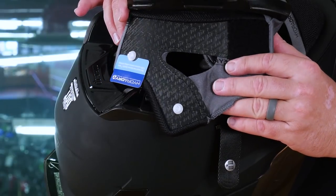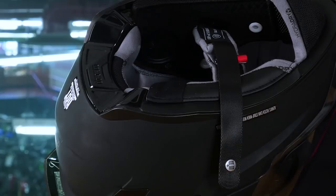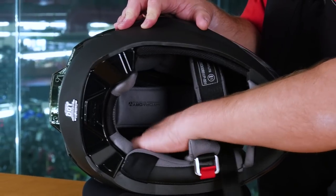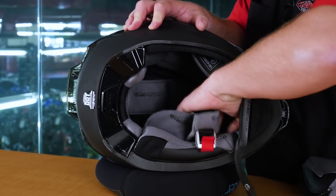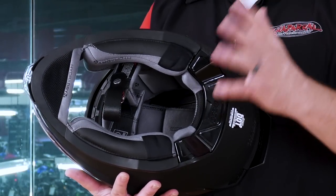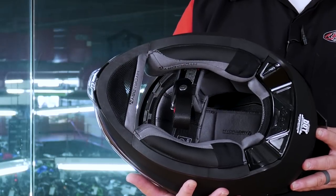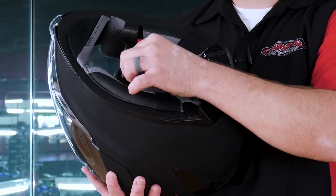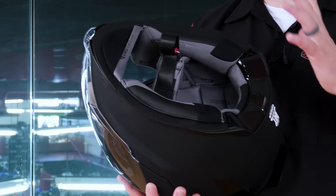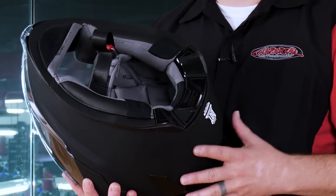Moving to the inside of this helmet, you're going to notice Icon's iconic Hydra-Dry interior. This interior is extremely moisture-wicking. It's very comfortable, soft to the touch, and has a great feel when your head is inside this helmet. Not only is it comfortable, it's antimicrobial, and it is all removable and machine washable. This helmet also features Icon's heavy-duty D-rings and nylon webbing retention strap. One thing that I really like about all of the Icon helmets is they actually secure by sewing the padding on these straps to the actual strap itself. You never have to worry about those components coming loose or getting out of alignment.